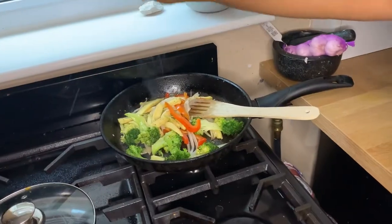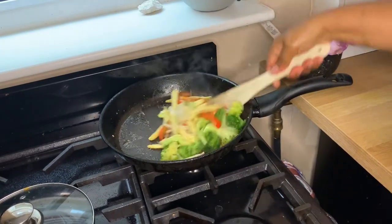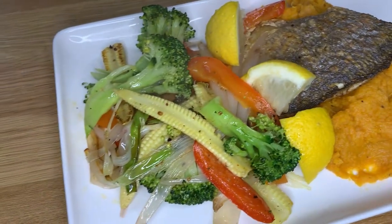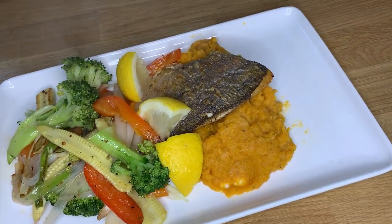For that I add a squeeze of fresh lemon, which really gives the food a lift. Get a slice of lemon and put it on the side as garnish — you can squeeze that over your fish when you're eating. Enjoy!